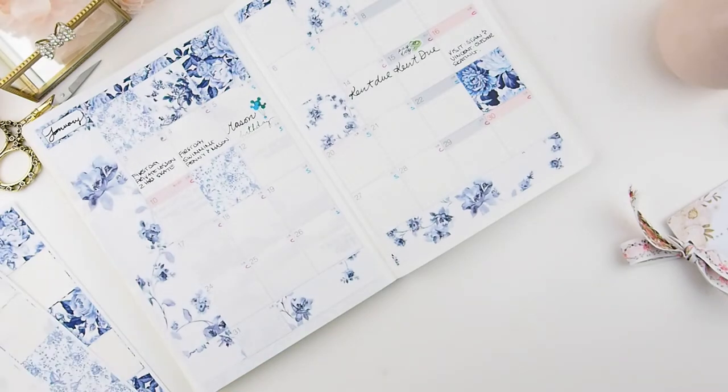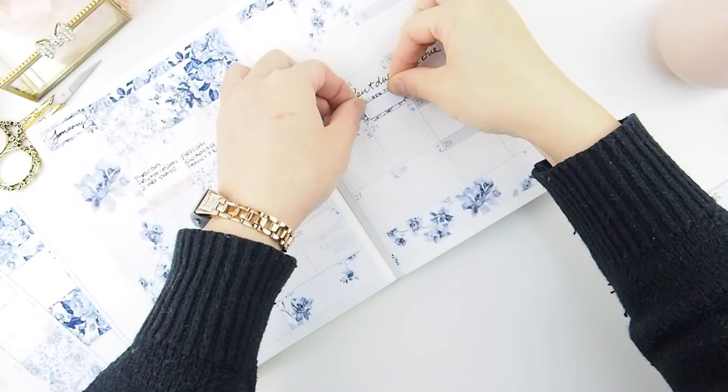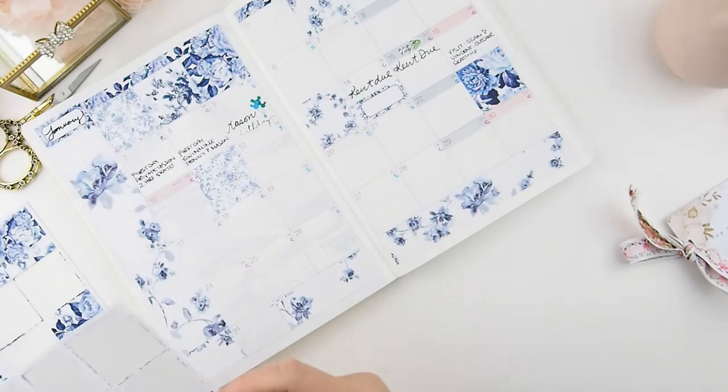The kit will have three different headers for you to choose from. I use the extra two headers as indicators of special dates — for example, anniversaries or birthdays. Here I'm just using one for a birthday that's coming up.